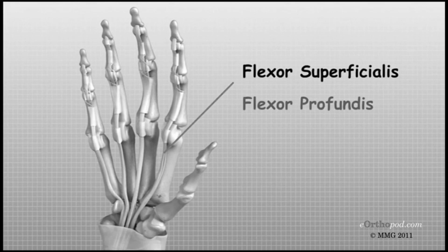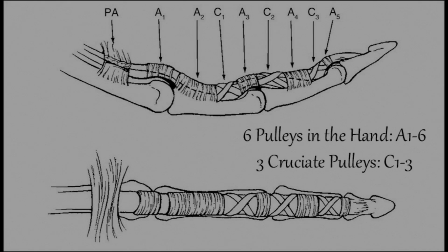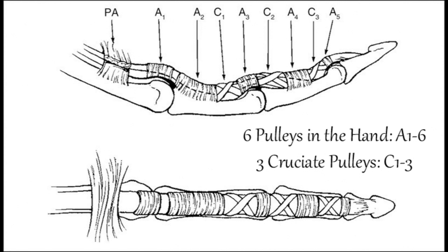These sheaths and bands are lined with synovial fluid, which helps to lubricate the tendons and reduce friction as they move. There are six major pulleys in the hand, each with its own unique structure and function.